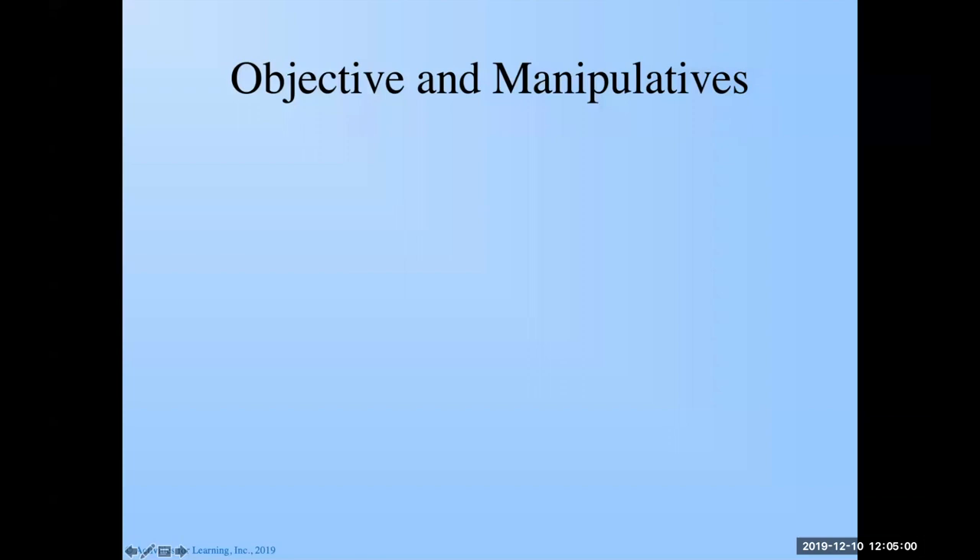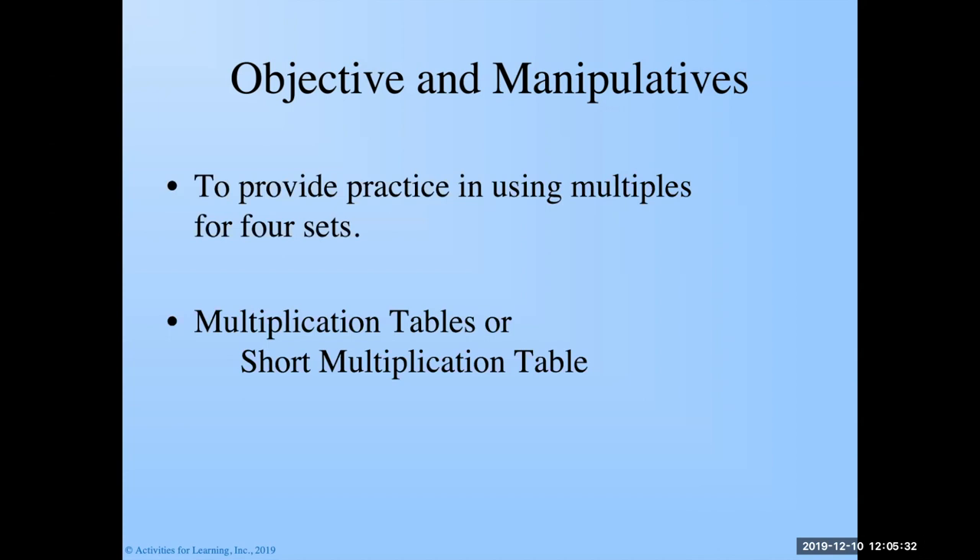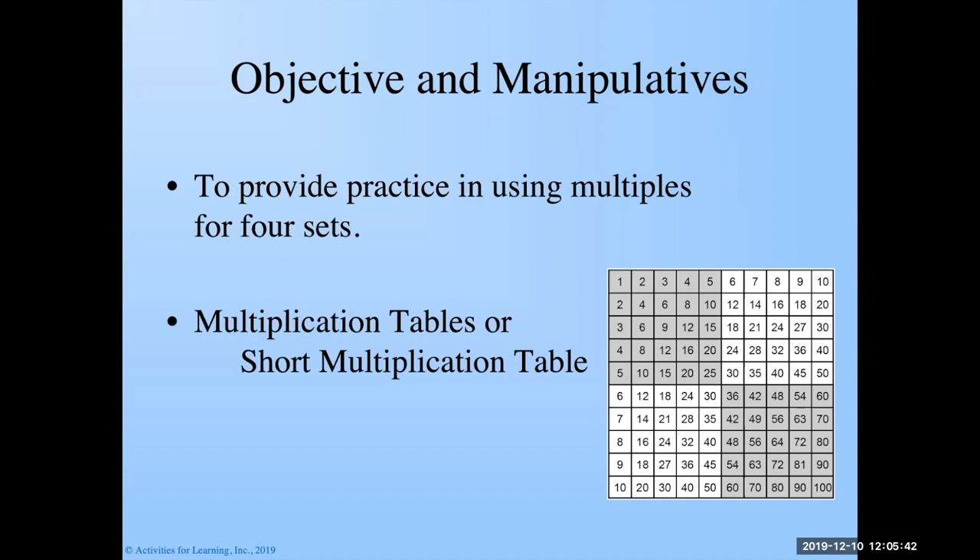Let's start by looking at the objectives and the manipulatives we're going to use. Our objective — our reason to play this game — is to provide practice in using multiples for four multiplication sets. We're going to use the twos, threes, fours, and fives in today's game, because those are easy to work with. You can use the multiplication tables or the short multiplication table. If your child doesn't need to use it, don't use it, but they can use it if they need to.